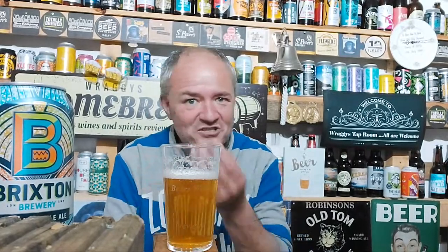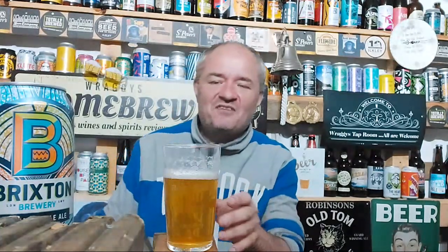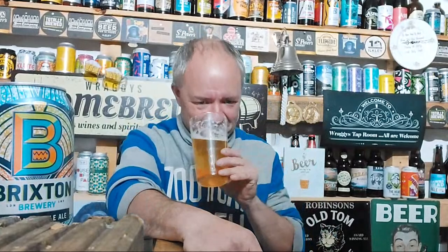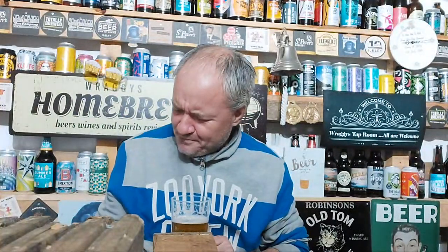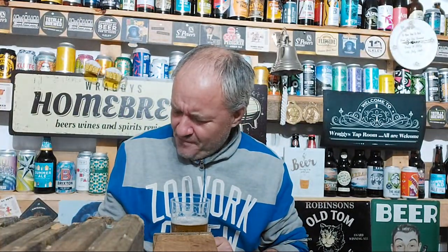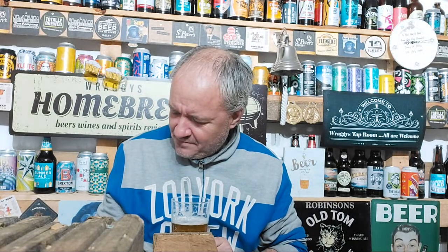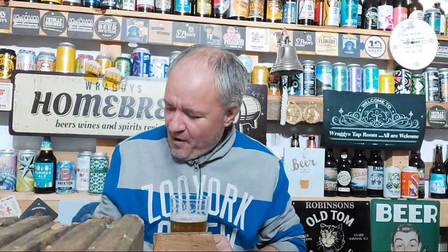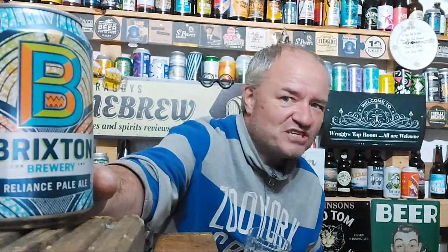I love the backstory. The backstory, to me, is as exciting as the beer. Anyway, I need to actually get on with this beer. Let me read it again - biscuity malts, piney aromas, and citrus flavours. We'll see what we get.